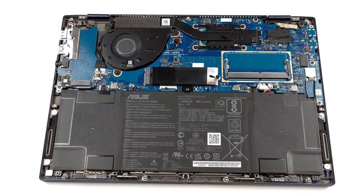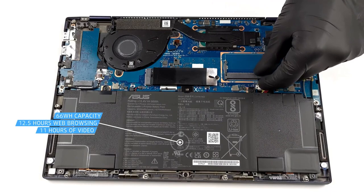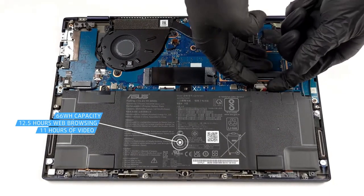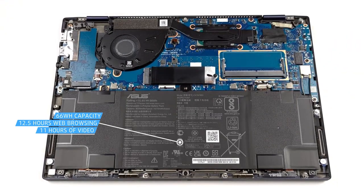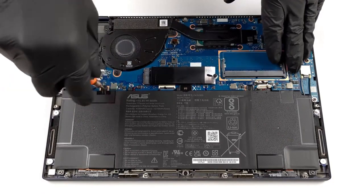There are two battery variants with a capacity of 33Wh or 66Wh. The OLED variant always comes with a 66Wh unit, which lasts for 12 hours and 27 minutes of web browsing or 10 hours and 50 minutes of video playback. These are pretty good results and should get you through a whole day of work without needing a charger.